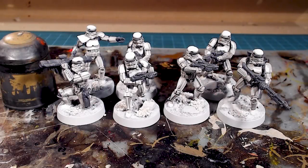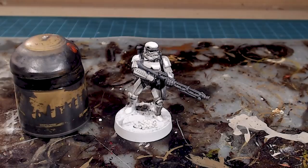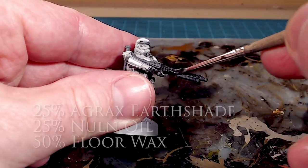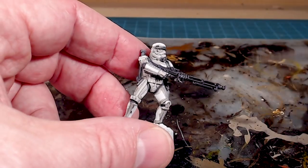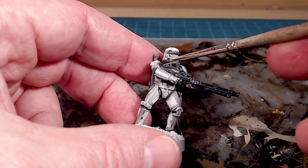We've got our messy white and our two coats of Eshin Gray. It looks very gray but it is starting to define the models. Now we're going to wash all the gray bits — anything we want that gray-black look, we'll apply the wash to. Starting with the DLT-19 guy, he's got the most washable stuff. Using the same custom wash as before, I'm going in to get his gloves and anything I'd like black. You can see it sinks in right away and takes on the look of black with an edge highlight.